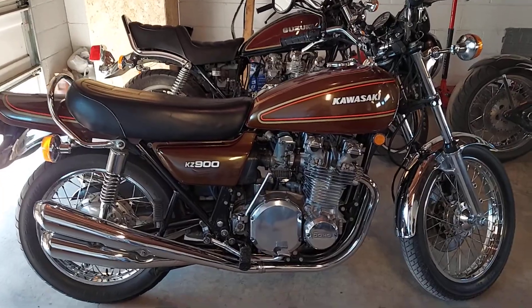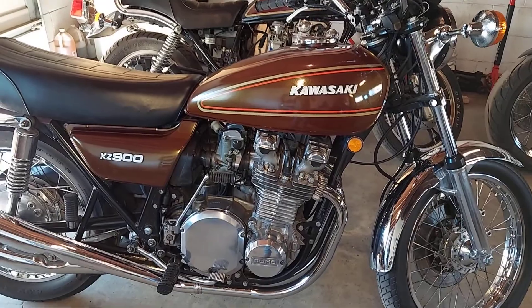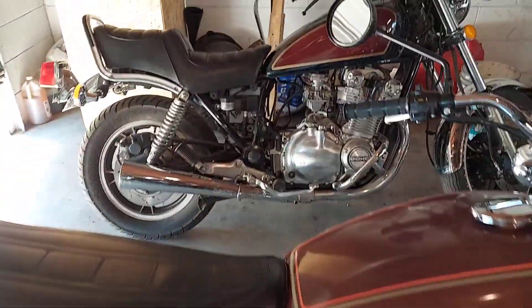Anyway, this is just a little introductory video. As promised, I said he was picking up two bikes and dropping off two bikes. So here we go — it just keeps coming, folks.